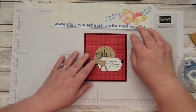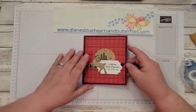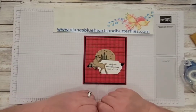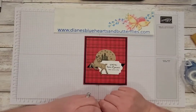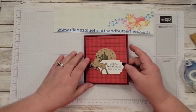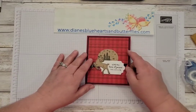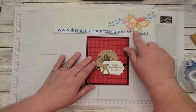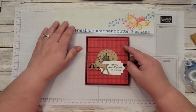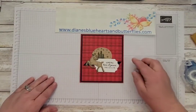Check out my blog again at dianesblueheartsandbutterflies.com. I appreciate you watching my video, and I hope that if you like the kinds of things I am making, you will subscribe to my YouTube channel and click the bell icon so you'll be notified when I upload new videos. Also, if you need any of the supplies to make these things, you can shop from my blog or from my Stampin' Up! website — there is a link on the blog to get there. Thank you.